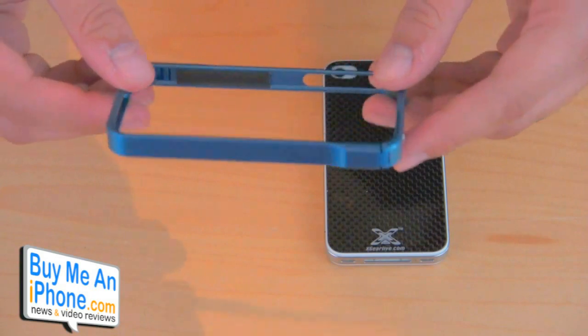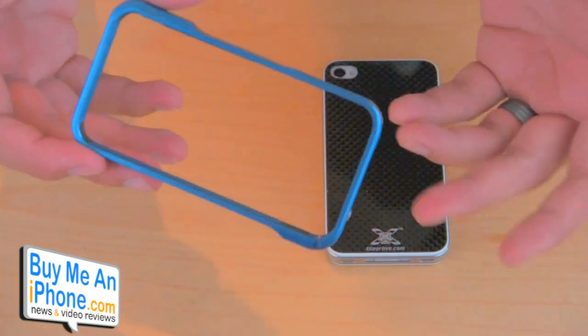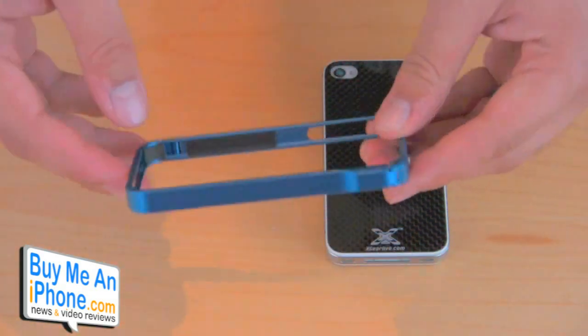You guys can see it's basically similar to other styles you may have seen before — Element Case, Atomic Case. There's a bunch of other cases that have this real similar style to it, and there are also aluminum bumpers as well.